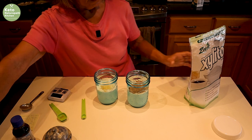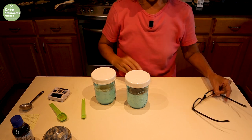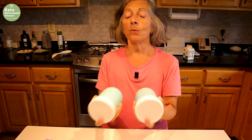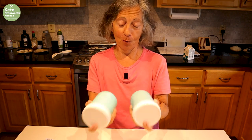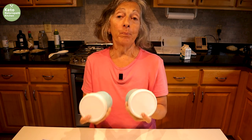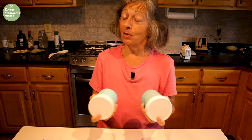Now the hard part: you have to shake these vigorously for five minutes until the cream almost doubles in size. You might think this is easy, but try doing this for five minutes. We did a heavy weight workout today so my arms are sore, which makes it even harder. Shake it as vigorously as you can because you need to get air in — you're essentially whipping the cream by shaking it.